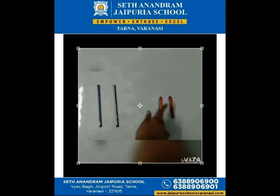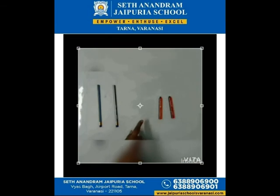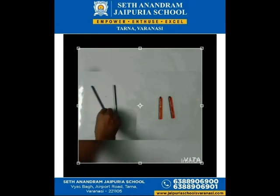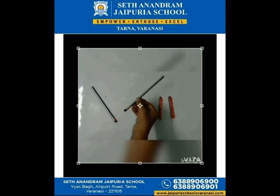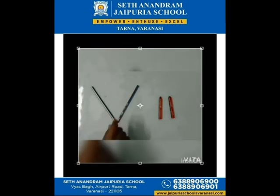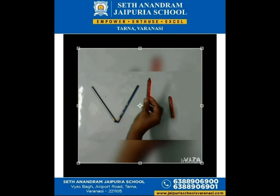With the help of these two pencils and crayons I am going to make letter V. So let's see — first I am going to put this pencil in a slanting way, and again this pencil in this way, and it becomes letter V! V for vest, very good!